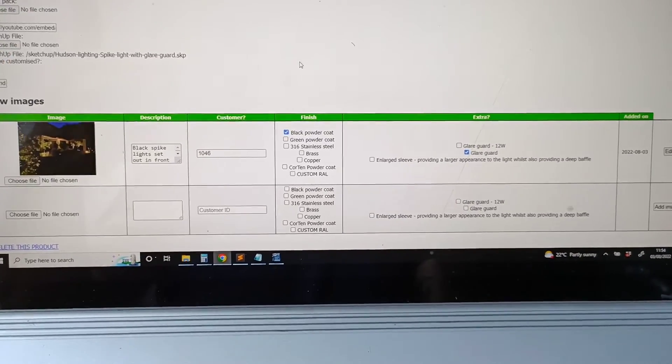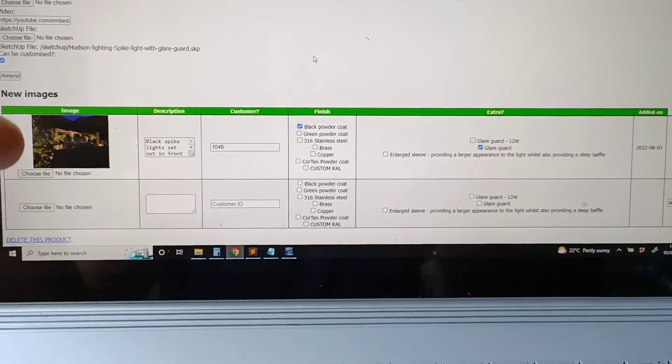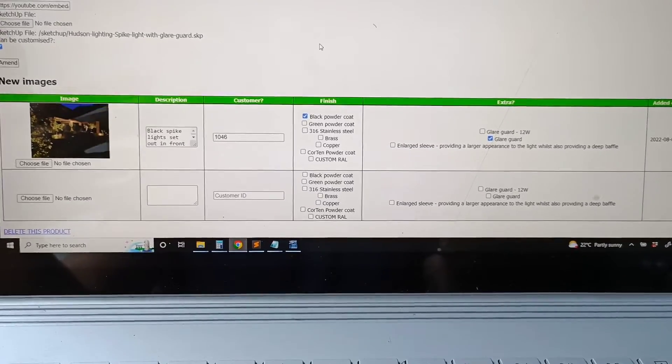So for instance, if someone selects a black powder coat spotlight, they'll get previews of these images — well, probably more the product images, but you kind of get the idea.